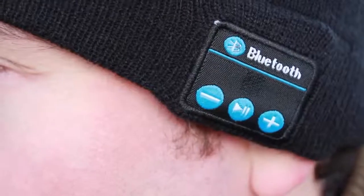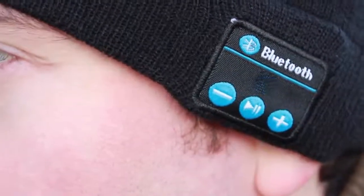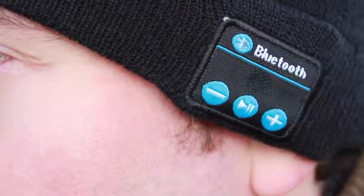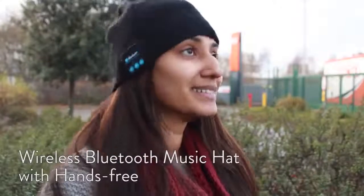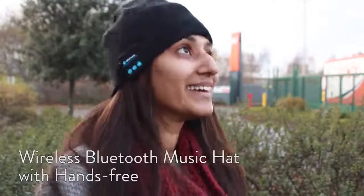With the built-in microphone, you can even make and receive phone calls. Using the built-in controls, you can accept and reject calls or adjust music playback including adjusting volume and track selection.